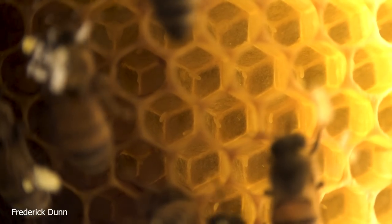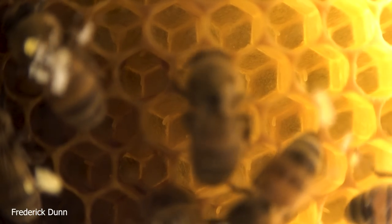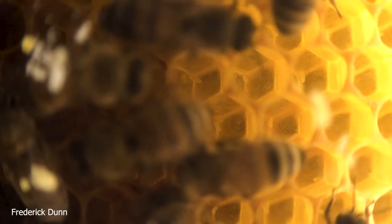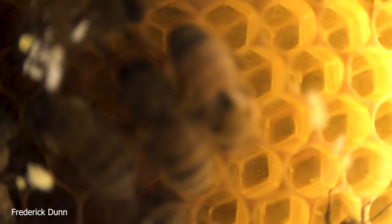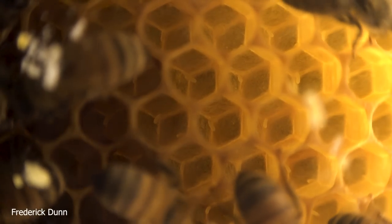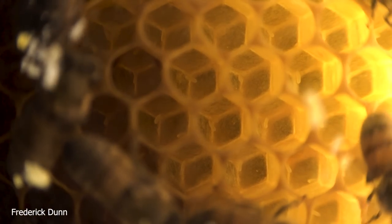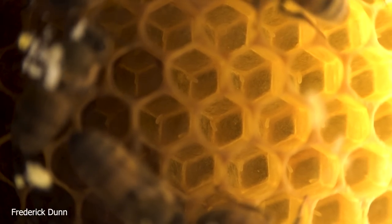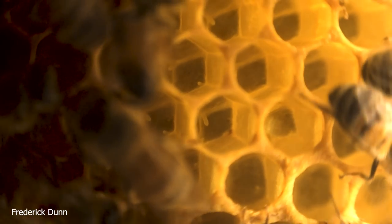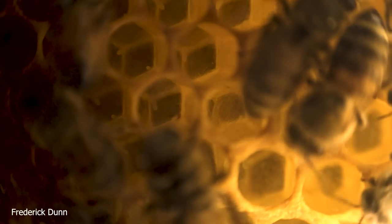Good news: we know that the queen has established herself — these are eggs. Look at the nice comb. The queen has put mostly one egg in each cell. She came from a resource hive, which means she's a new queen this year. You'll notice that some cells have two eggs in them — that's not alarming because we know she's alive. Because she's a young queen, sometimes she's overproductive and deposits more than one egg per cell. The eggs that are dead center will likely remain; those along the edges the workers may collect and consume.